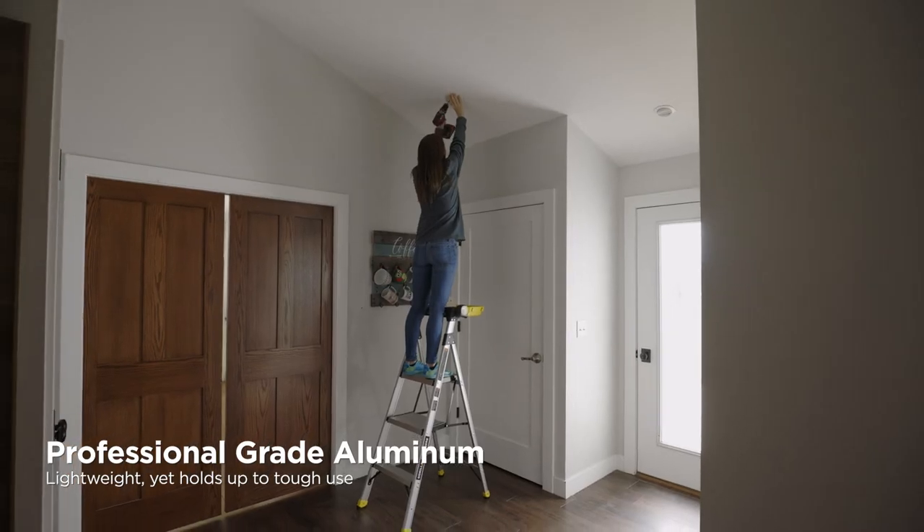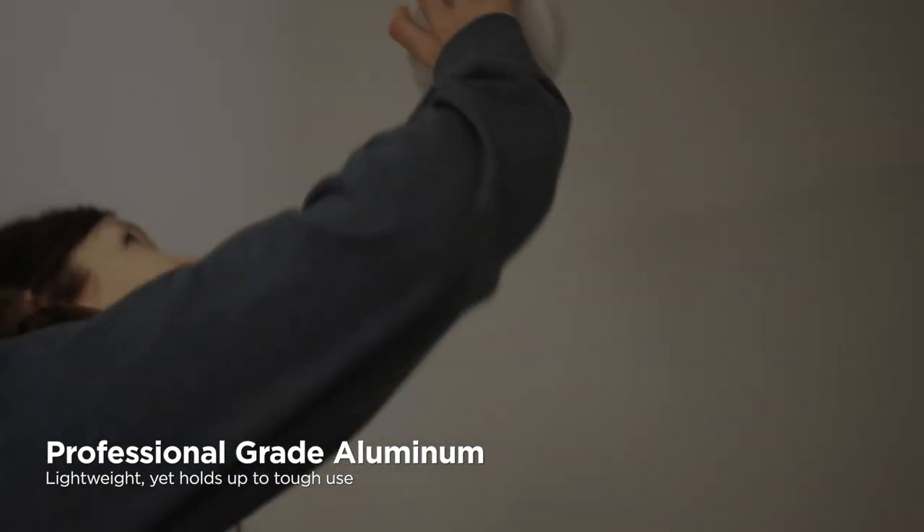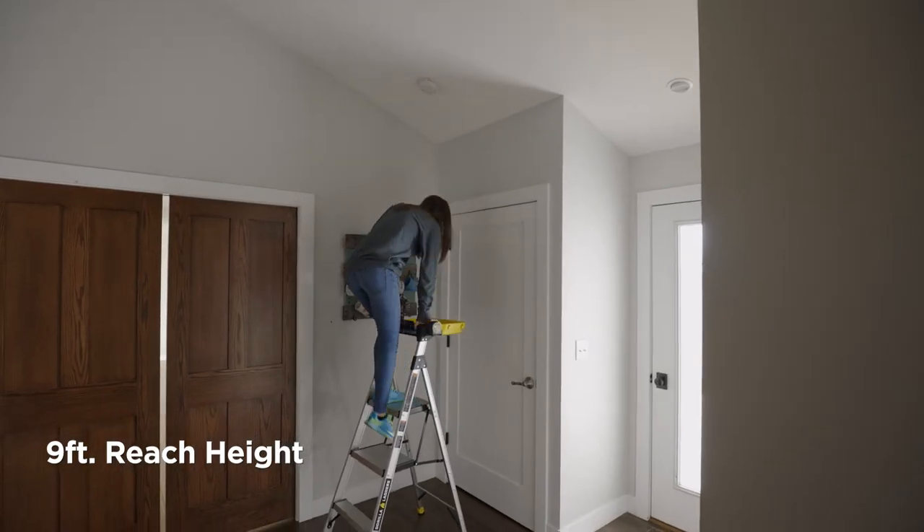The professional-grade aluminum construction is lightweight, yet extremely stable. And with a nine-foot reach height, this ladder is great for at home or on the job.